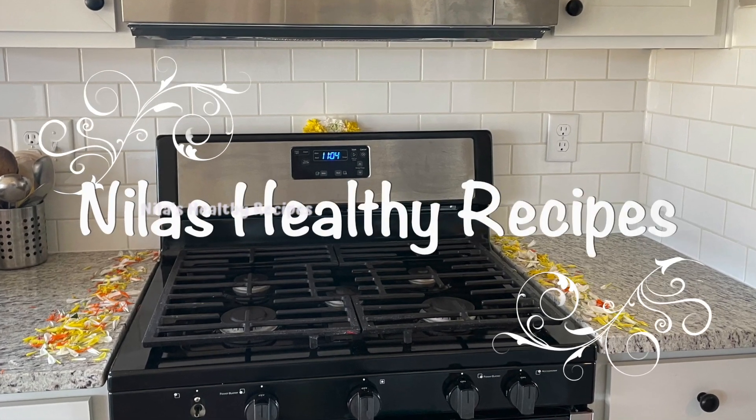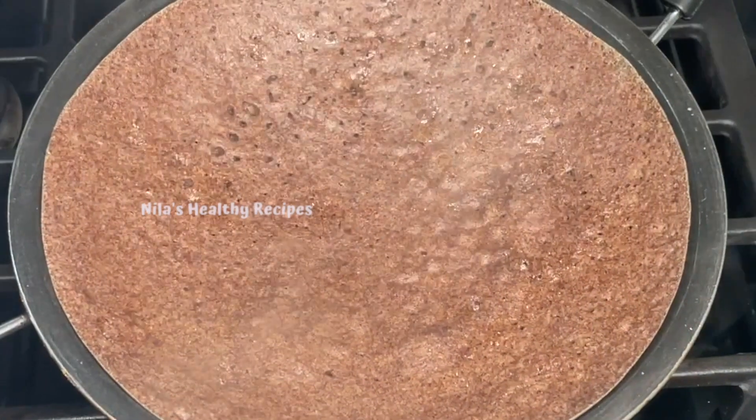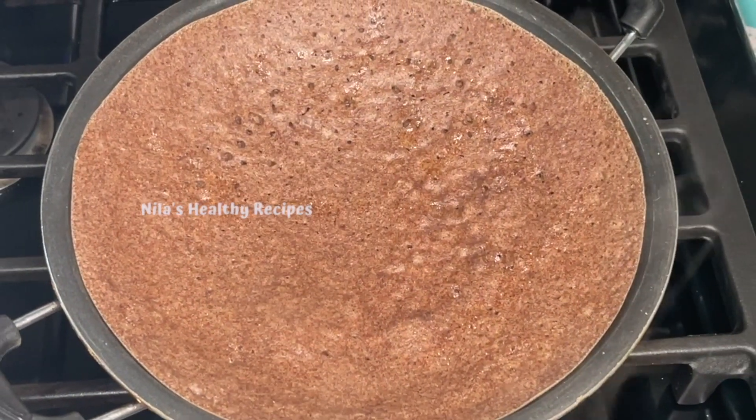Hello friends, welcome to NILASKALTHI recipes. In this channel, a Calphim's recipe is made by the kale for a while. Let's see how it works.